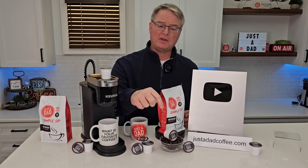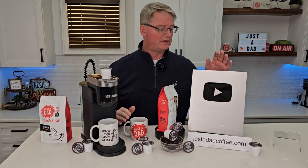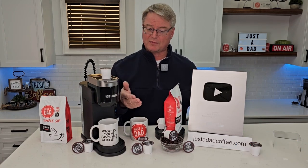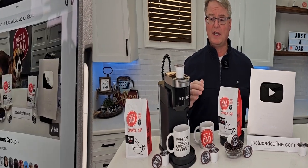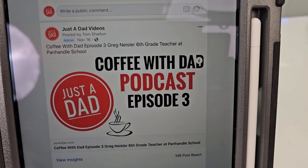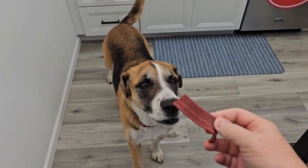Thanks everybody for watching — if you could hit the thumbs up button, that really helps out my YouTube channel. You can purchase all the coffee right below the video or go to justadadcoffee.com. YouTube just sent me my 100,000 subscriber plaque — that would not be possible without everybody's support. I'm excited for this new adventure branding my own coffee; it tastes really good. Be sure and check out my Just A Dad videos group page on Facebook — that's where I do my free giveaway when I'm done with products. Also check out my Coffee with Dad podcast, where I interview different people. Hit the like and subscribe button. Miss Fiona always knows when I'm doing a recording.